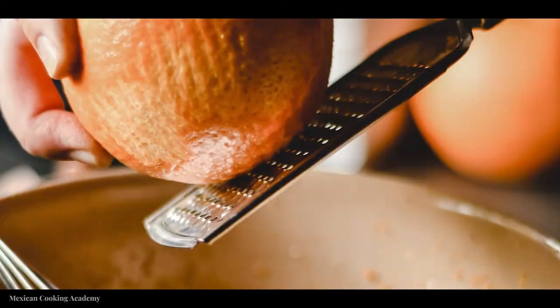I used one chili without the seeds and it wasn't too spicy at all, so if I were to make this again I would keep the seeds or use two chiles de árbol. We also need some citrus — in this recipe we're using the zest and juice of one orange. You can use any citrus you have: grapefruit, green limes, or yellow lemons work as well. Whatever you choose is going to give you a different tasting salsa, so use your favorite.